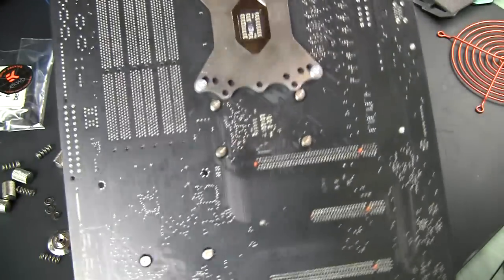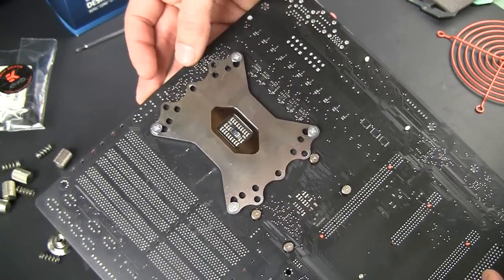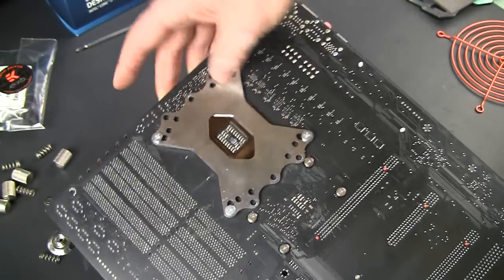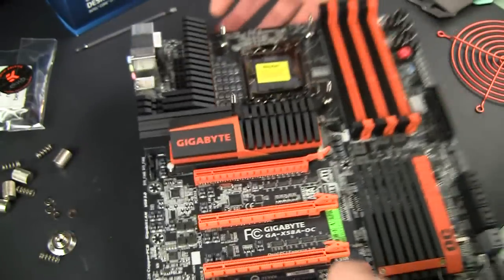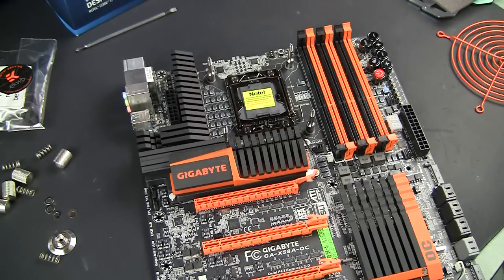I also want to show you how the back plate looks. This is an optional item — not mandatory — but it's always nice to have, because it redistributes pressure from those four screws over a larger area, and it prevents the motherboard from excessive bending and possible damage. So it's always nice to have some supportive mechanism on the other side.